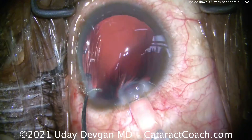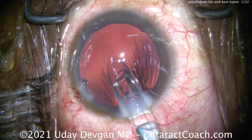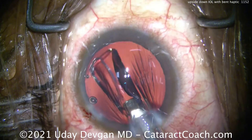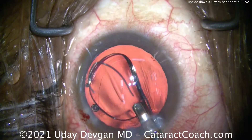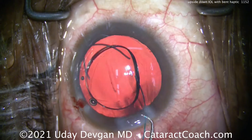Three-piece lens. The injector is being placed inside the eye — there's the cartridge going in and starting to deliver it. Now remember, the first haptic should come out and look like a number seven, but whoa — what is going on here? That haptic is completely bent and it's in the wrong direction. Look at that — it's the letter S.